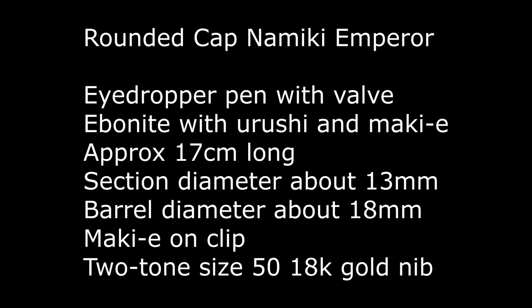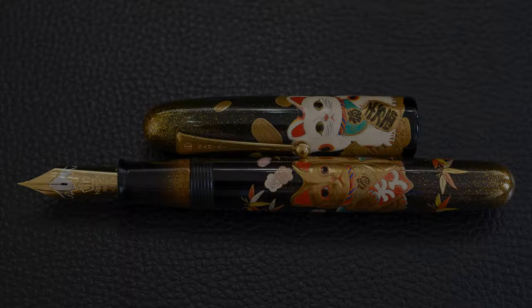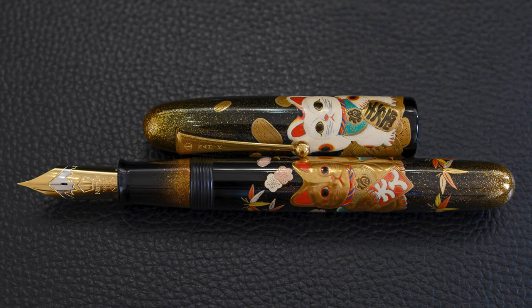This is a rounded cap Namiki Emperor, which means it's an ebonite eyedropper pen, 17 centimeters long, with a section diameter of 30 millimeters. There's a little bit of Maki here on the clip, and it sports the two-tone size 50 18 karat gold nib, which you can see there with the rhodium highlighting.